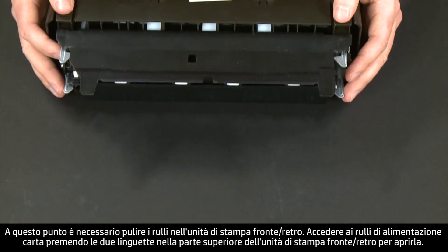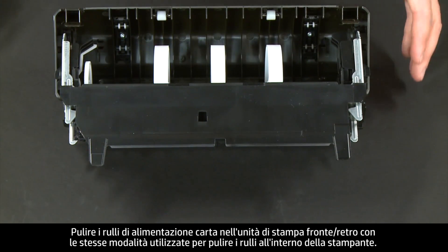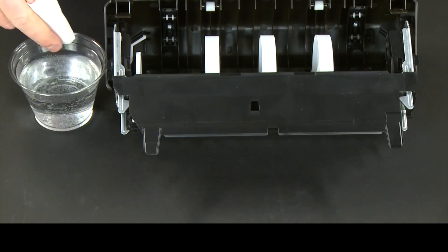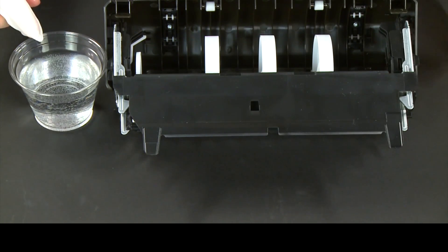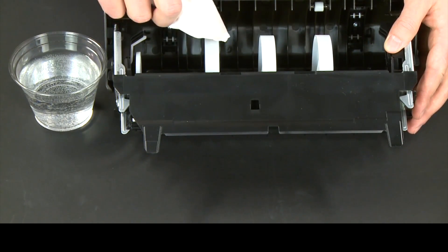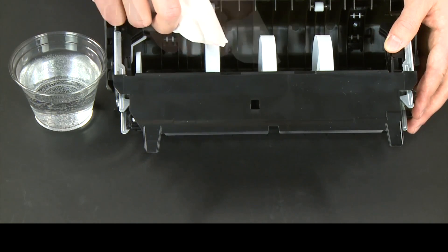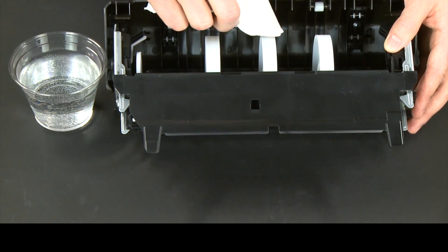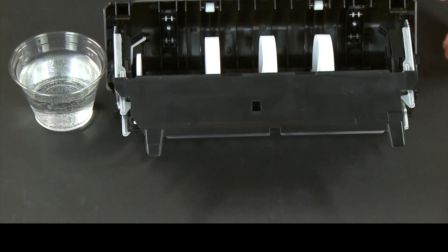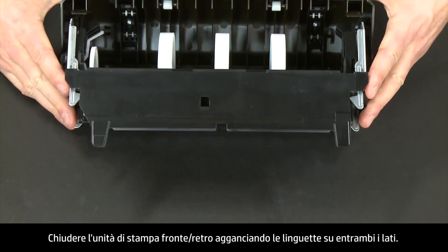Now let's clean the rollers in the duplexer. Access the paper feed rollers by pressing the two tabs on top of the duplexer to open it. Clean the paper feed rollers in the duplexer the same way you cleaned the rollers inside the printer. Check the rollers to make sure they are clean, free of debris, and rotate freely.